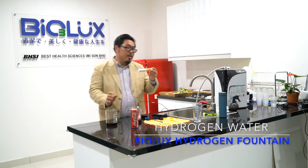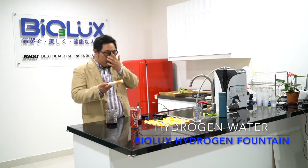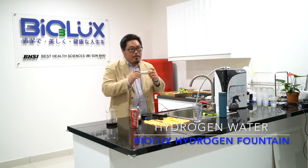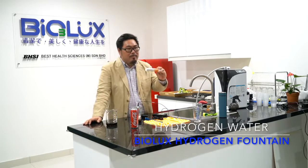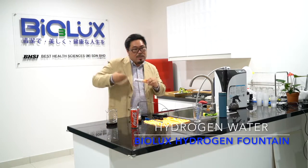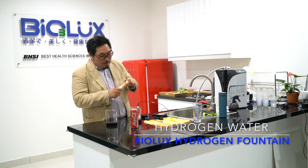If we take too much vitamin C, there is a problem. Vitamin C is good for health because it contains rich hydrogen. But the supplement is not natural vitamin C — it is man-made vitamin C, so there are a lot of leftovers. If we take a lot of man-made vitamin C, those leftovers at the end will become oxidants and will attack our body. So don't take too much.